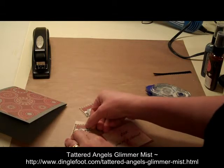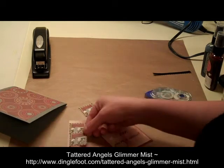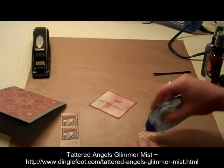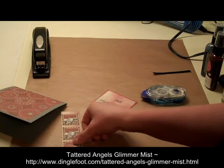I need a little space at the top because I'm going to put my ribbon. These are going to go right like that.